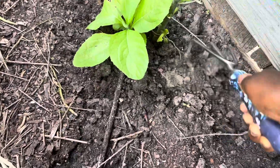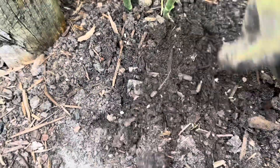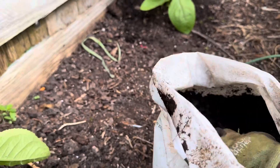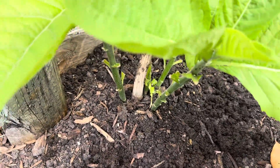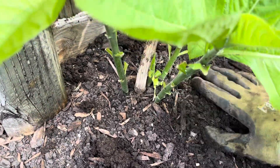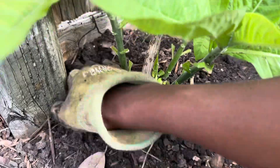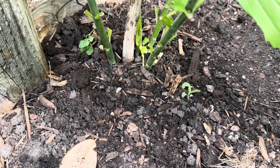Alright guys, so I have softened and aerated the base of the plants just like so. Next I'm going to grab about a handful and put that around — put it all the way around the base, just like so. I'll do the rest of them now and then show you the next step.